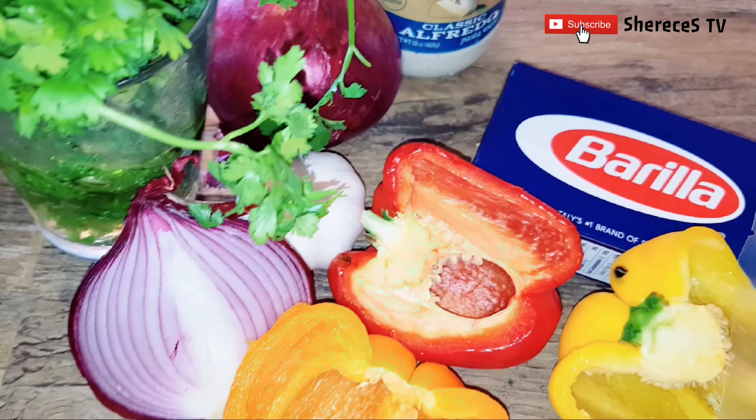Look at how beautiful our vegetables are, you guys! I'm going to go ahead and take them over to the sink, give everything a good rinse, and set it aside until we're ready to prepare the seafood — which is crab meat for today.